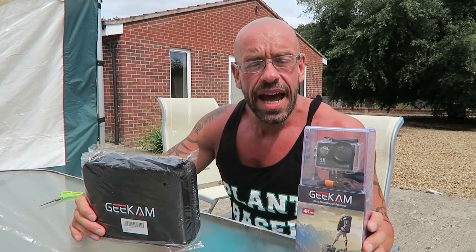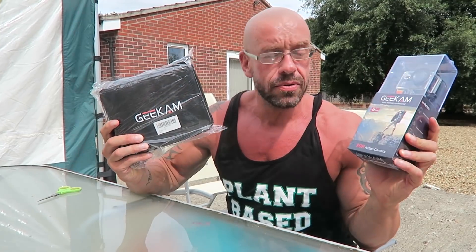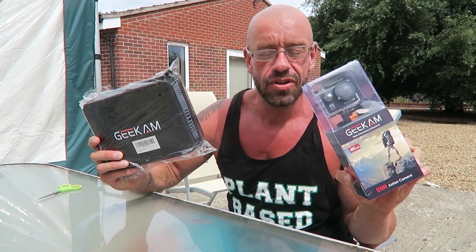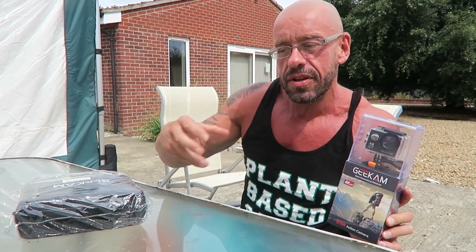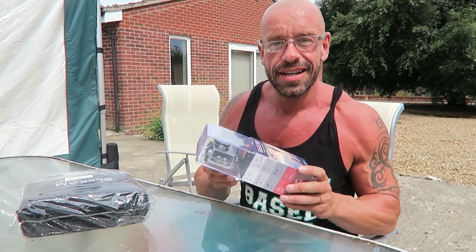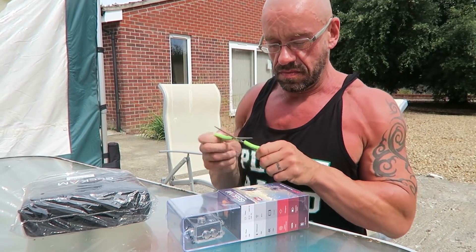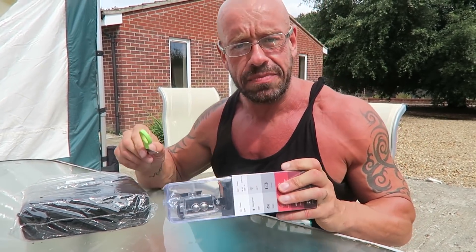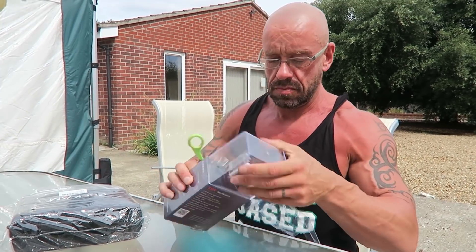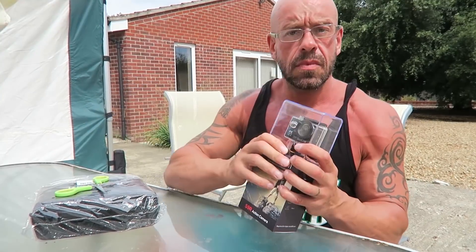This week's exciting episode of the Hench Herbivore Show is sponsored by Geek Cam. They also sent me this camera to try and some accessories. I've been wanting this style of camera for a while — like a sports camera you can take on the bike and in different situations where you don't want to take your normal vlogging camera. So I'm excited to have a little look, a little test drive. Let's get inside this little bugger.